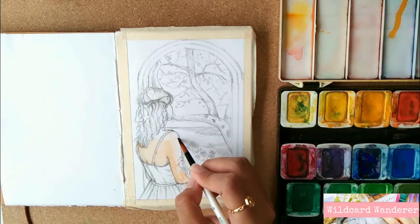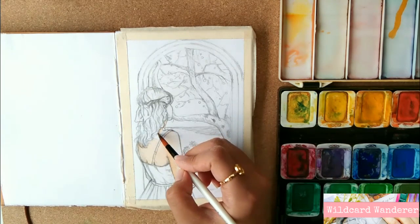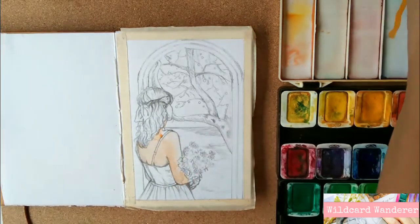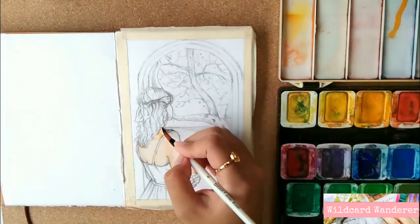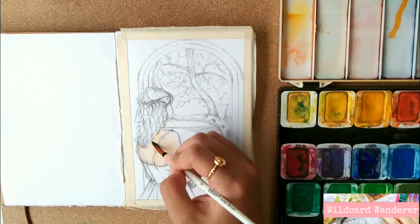Here in this piece, since the subject only has a fair complexion, I will be using a very basic skin tone mix. I started by mixing yellow with vermilion and lots of water to create a very light and subtle orange that will serve as the base color of the skin.